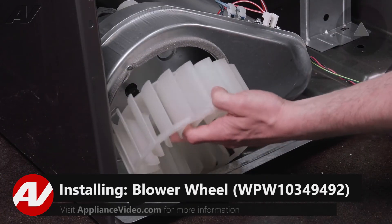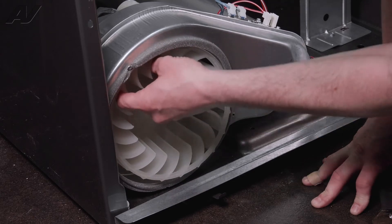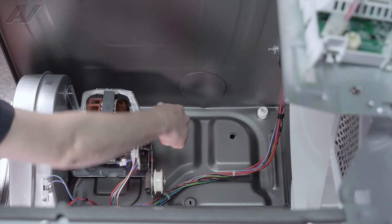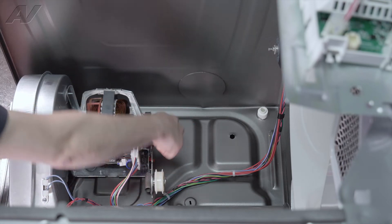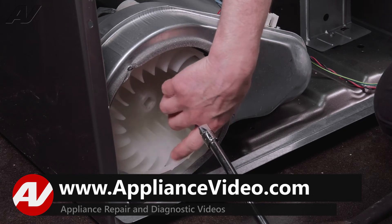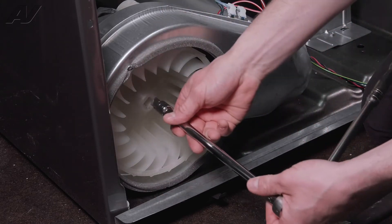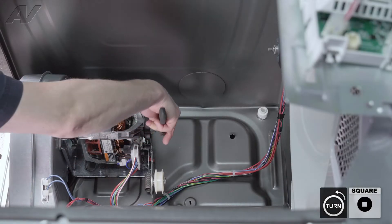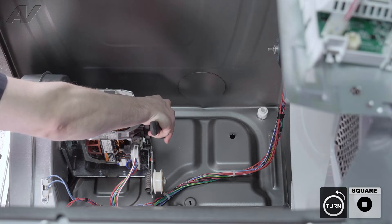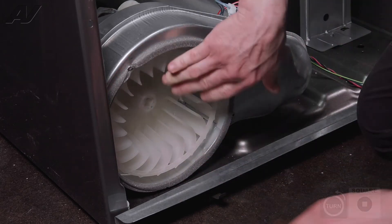To install your blower wheel, slide it into the housing, and then you can spin your shaft and that will start it onto the threads. Now to tighten it down — the arrow on here says tighten, pointing in the opposite direction of loosening. Put your ratchet or your adjustable wrench on the other end of the shaft and give it a little snug. Just like that, we got it on.